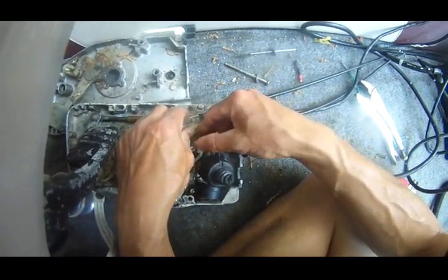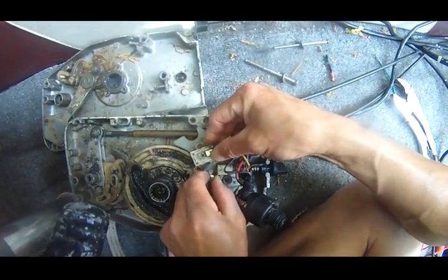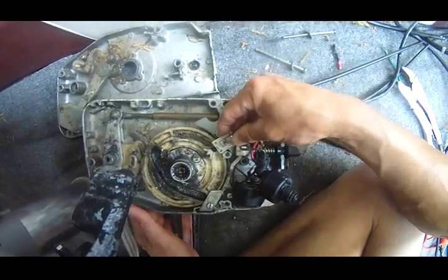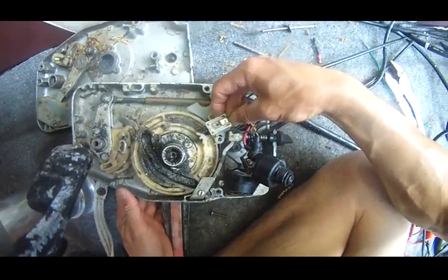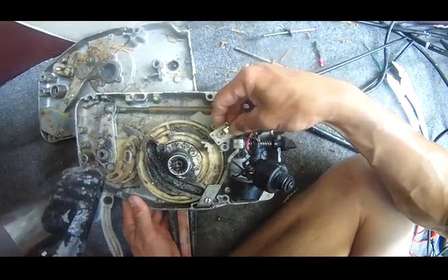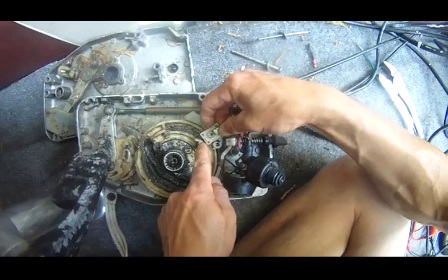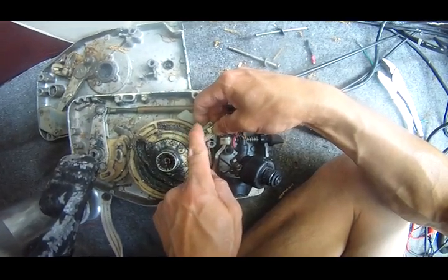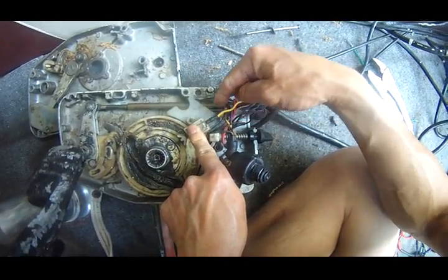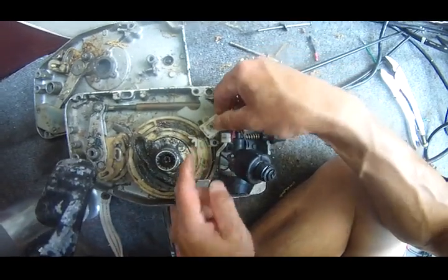This neutral stop safety switch works as follows: when the remote control is in the correct position, this thing is pressed down against this knob here, so it allows the current to flow from the bottom to the top, and then you can start the motor.